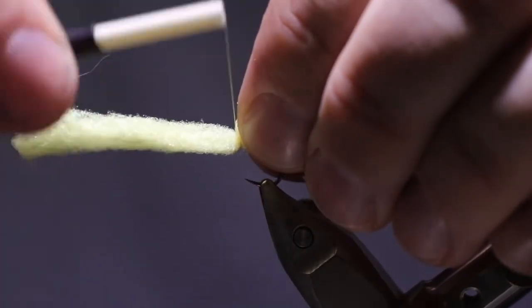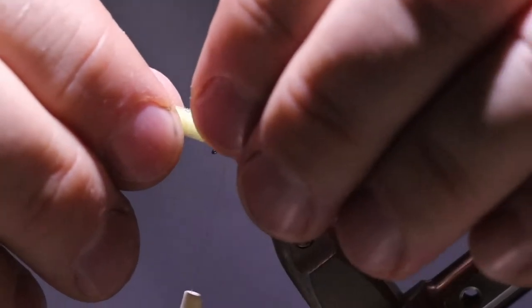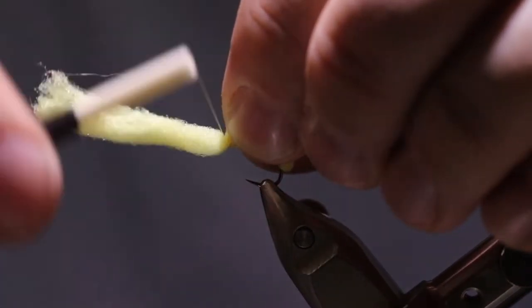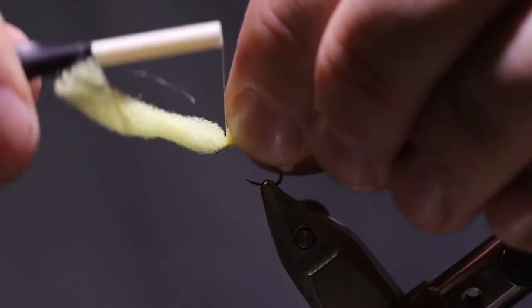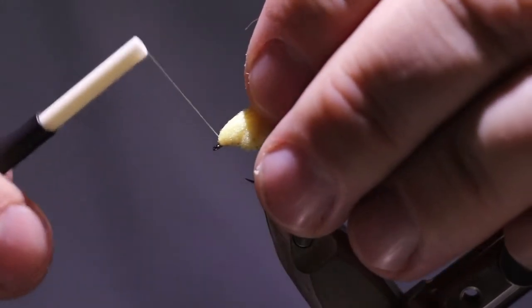This is my favorite color — the McCheese — for this fly here where I live. Seems to give me the best success rate. You can tie this in whatever color you want; this is just my favorite color.